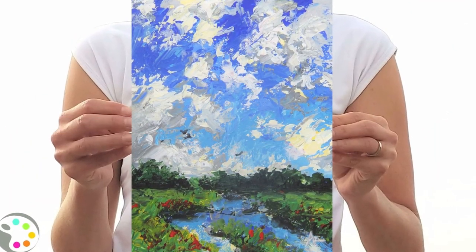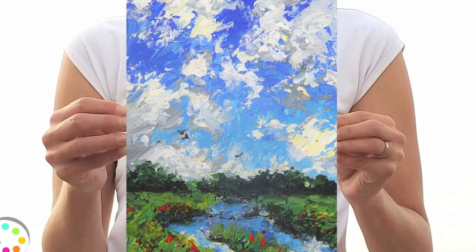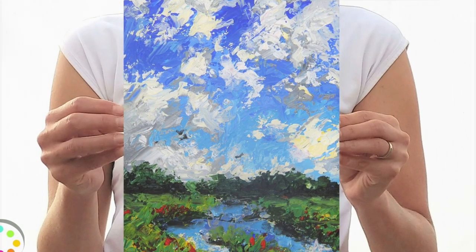Welcome to Createful Art. Today I would love to show you how to paint this landscape with a palette knife inspired by the artist Jacob Aguiar.